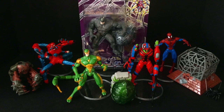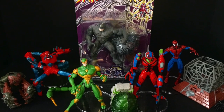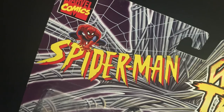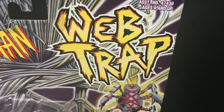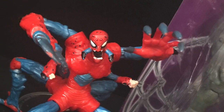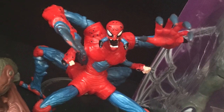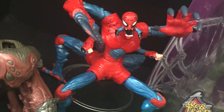Welcome back everyone, Toy Shiz here, and I am back again to give you guys another retro shiz look back at the past. Today we are totally checking out the 1997 Spider-Man the Animated Series, The Web Trap Wave by Toy Biz. This was the start of pretty much the end of Spider-Man the Animated Series really tying in to the toys that Toy Biz would start putting out.